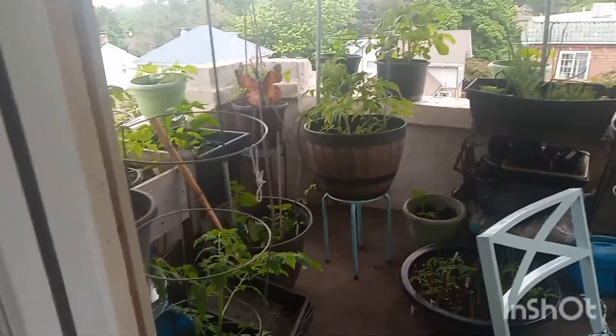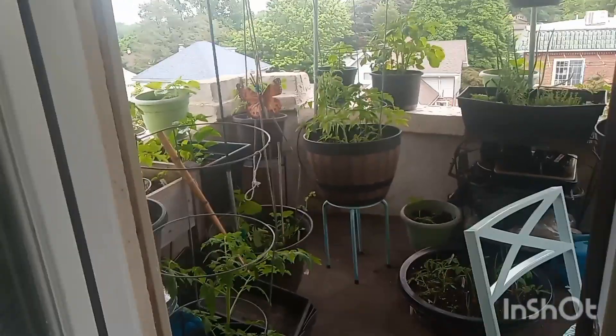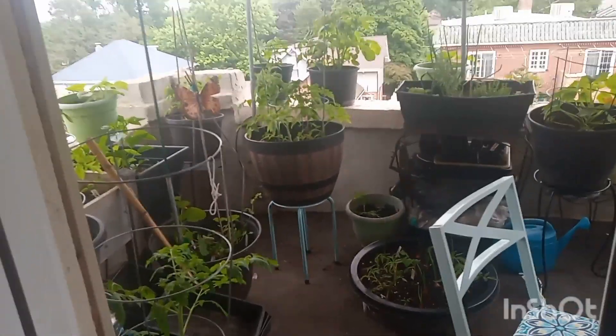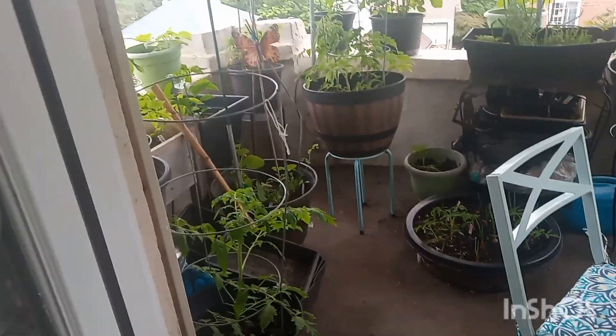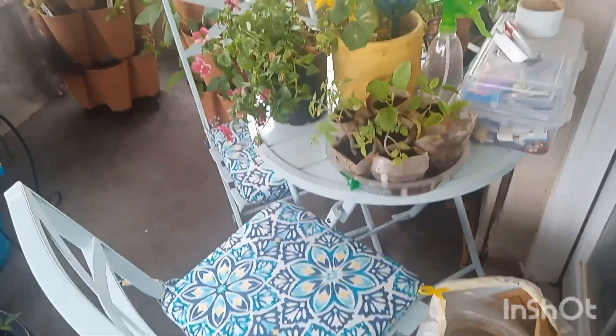Hey friends, welcome back to Trinity DIY 29. I'm back with another video — I know it's been a few weeks, but I've really wanted to give the garden some time to bloom so I could show you guys a big change. It's absolutely magnificent what's going on. You can see how the patio is set out here — it's really cute.